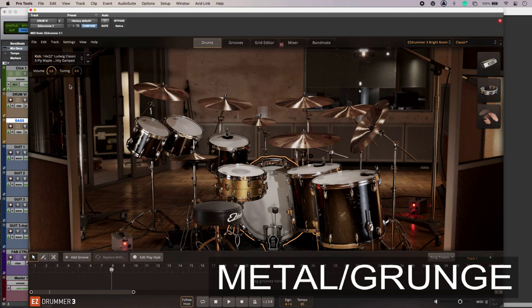Sounding good — much punchier and a lot clearer in the bottom end. So that's three different sounds for three different genres using your drum virtual instrument. To get the full story and to find out more, head over to the Production Experts blog.